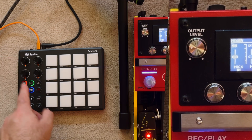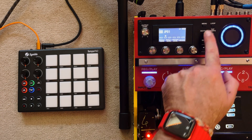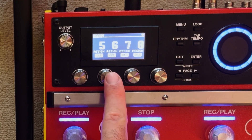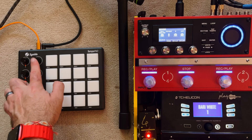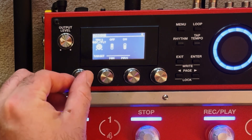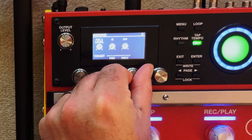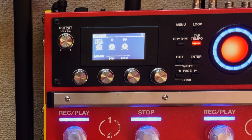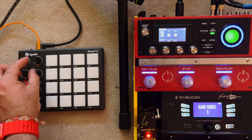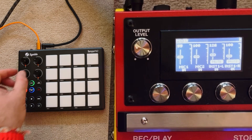Let's do the next one — this will be the guitar, which is Mic In 1. Same process: Menu, across 1, Assign. Using assign number 6 this time. The source is CC number 76, leave it on Momentary. This time we're going to use Mic 1. I don't want this to go any higher than 90 because of the way my guitar is set up, so the maximum is 90. That way if I pull the knob all the way up it only goes to 90, keeping the vocal slightly higher than the guitar.